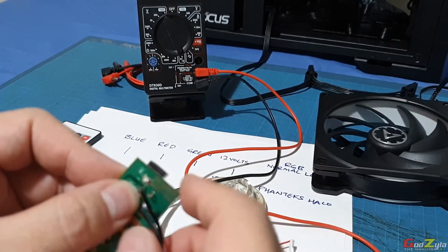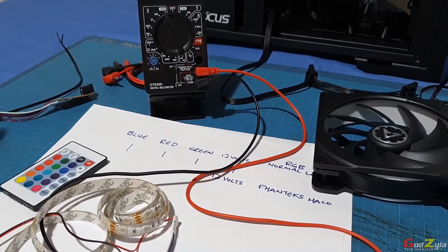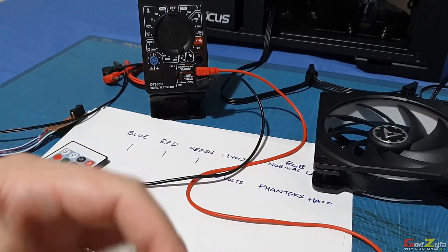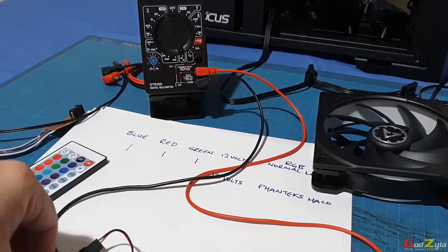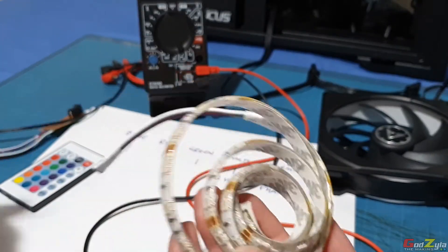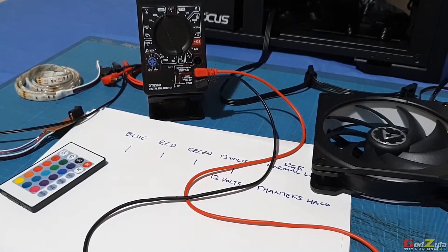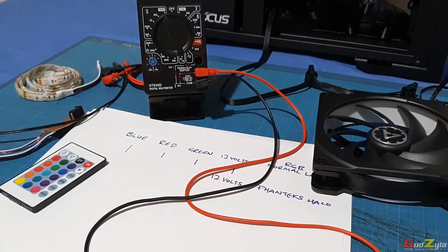This controller is meant for standard RGB strips. It is not meant for aftermarket PC-branded RGB products. Those PC brands use what they call proprietary connectors, which is why you need to get their own controllers. But for standard 12-volt RGB strips, you can get them anywhere and this controller works fine.